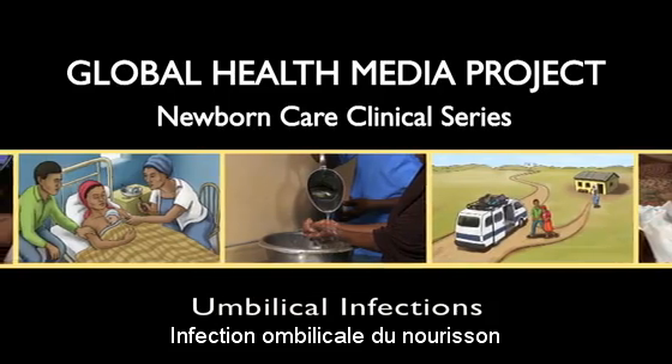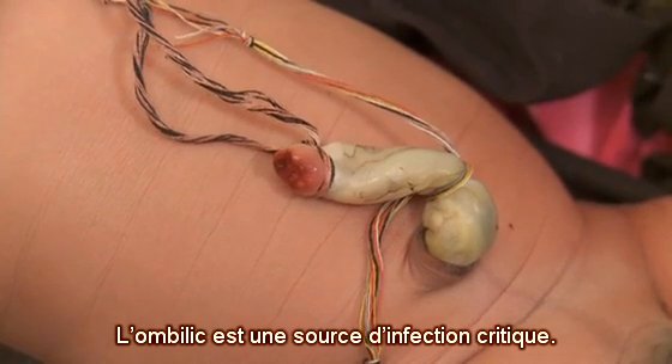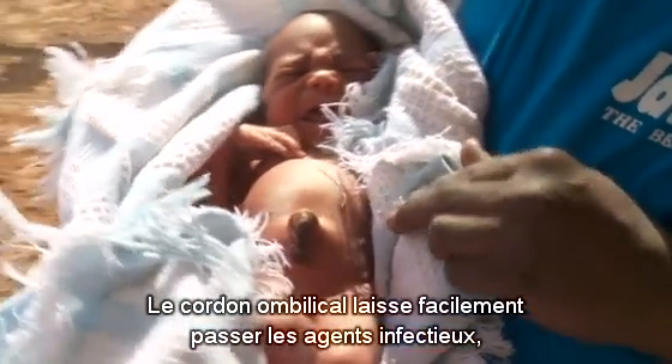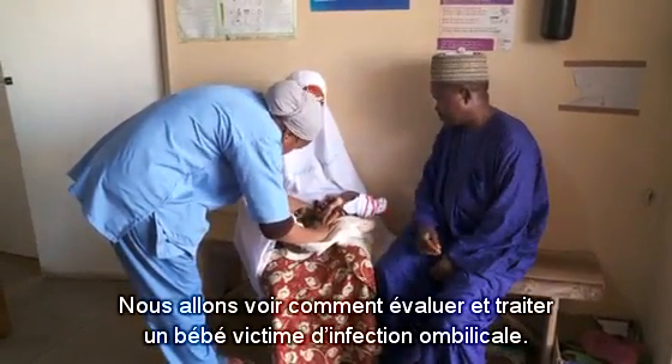Umbilical infection in newborns. The umbilicus is a dangerous entry point for infection which can easily pass through the cord into the baby's body and lead to sepsis and death. This video will show how to evaluate and treat the baby with an umbilical infection.